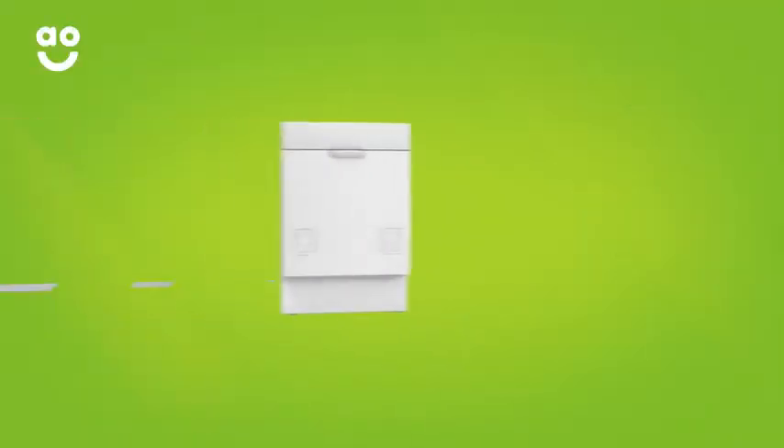If you're looking for a brand new integrated dishwasher, make sure you have all the right info to make your choice. Measuring up is really simple – all you need to do is follow our step-by-step guide when choosing an integrated dishwasher.